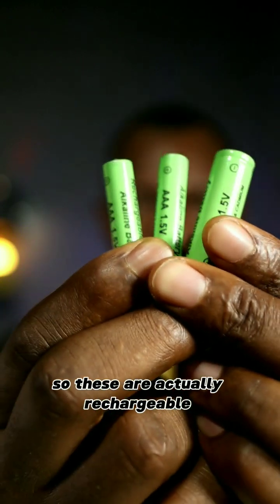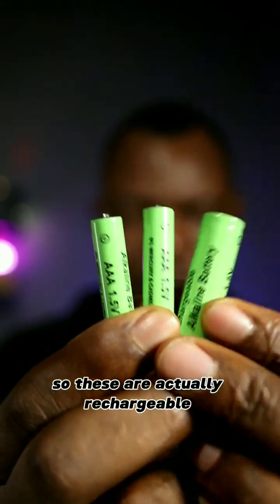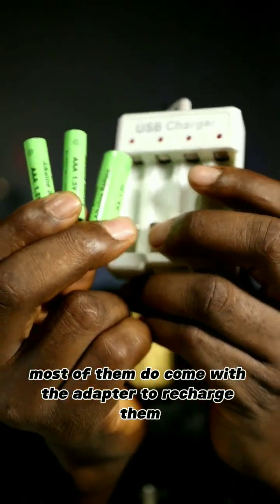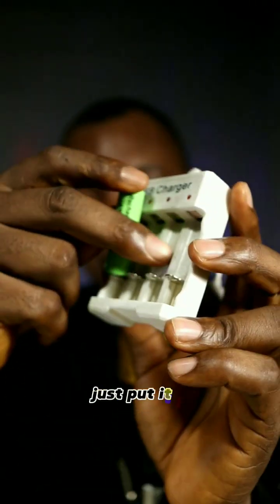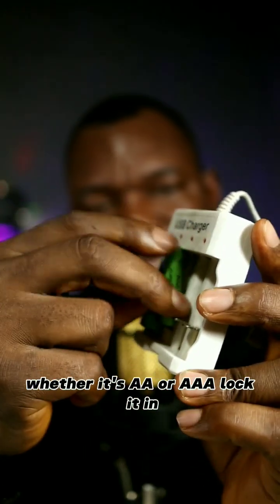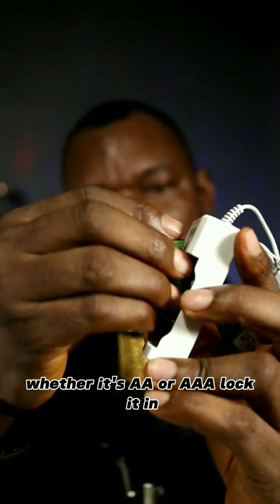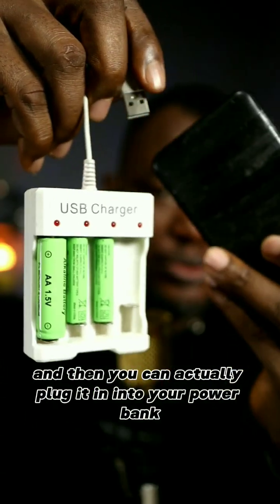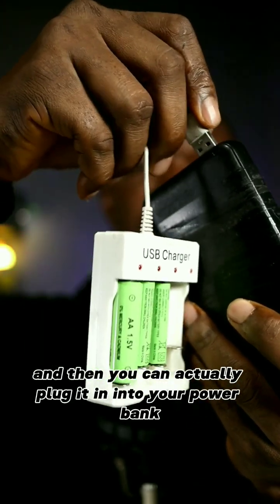These are actually rechargeable, and most of them come with an adapter to recharge them. Just put it in — whether it's AA or AAA — lock it in, and then you can plug it into your power bank.